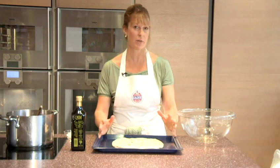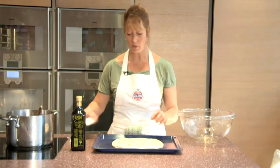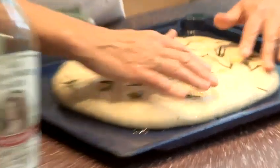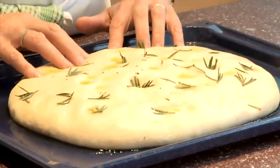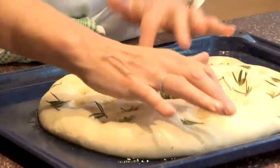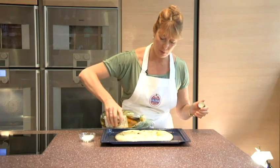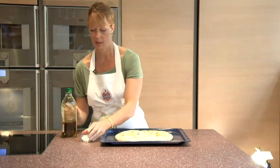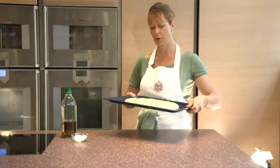We're going to leave that again for around three quarters of an hour to an hour until it's doubled in volume, light and puffy and ready to go in the oven — and only then will I put the salt on top. Now the focaccia has risen beautifully; it's puffy with little bubbles of air underneath. I'll gently sink my fingers in again to get that dimpled appearance, pour in a little more olive oil, then scatter over a coarse salt that crumbles easily. It goes into the oven at 220°C for about 16 minutes.